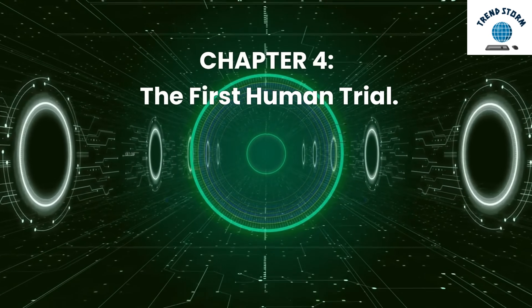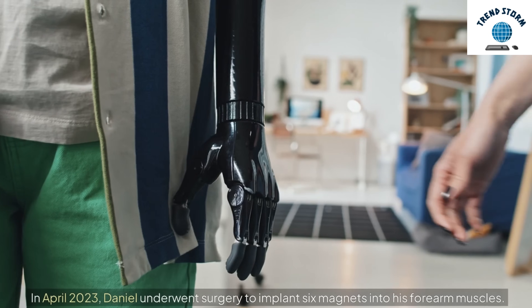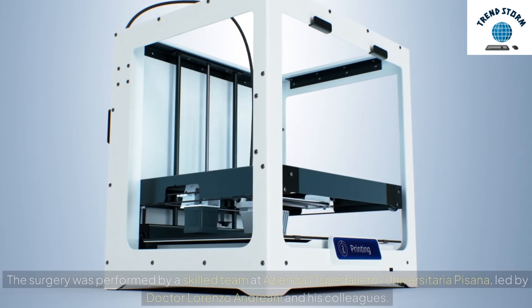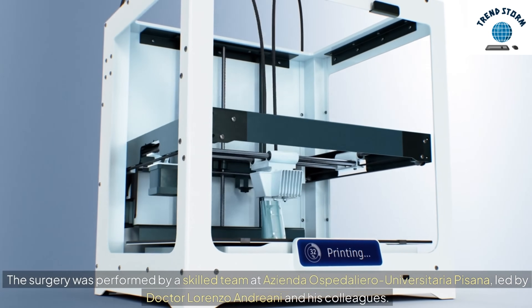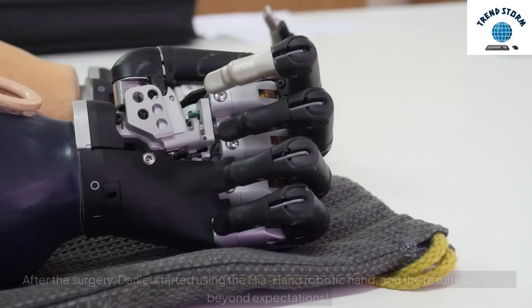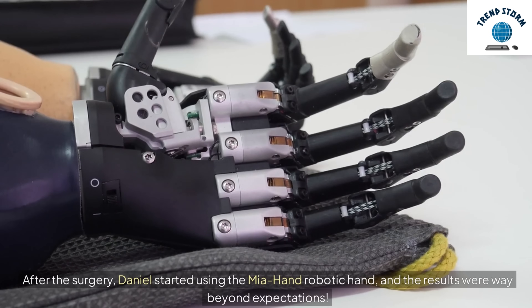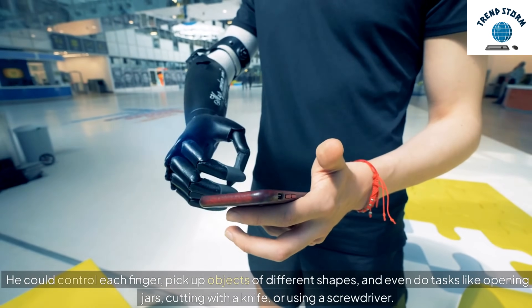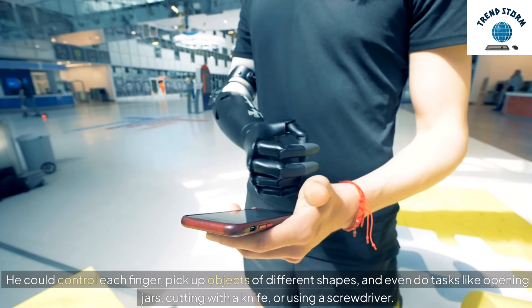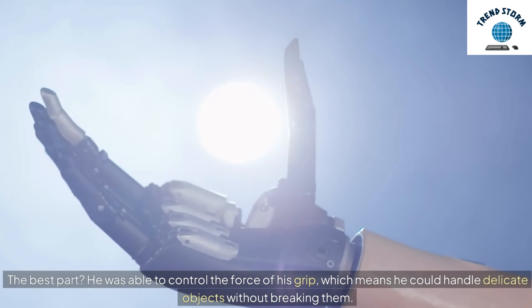Now let's meet Daniel, the first person to try this amazing technology. In April 2023, Daniel underwent surgery to implant six magnets into his forearm muscles. The surgery was performed by a skilled team at Azienda Ospedaliero Universitaria Pisana, led by Dr. Lorenzo Andriani and his colleagues. After the surgery, Daniel started using the Mia Hand robotic hand, and the results were way beyond expectations. He could control each finger, pick up objects of different shapes, and even do tasks like opening jars, cutting with a knife, or using a screwdriver. The best part? He was able to control the force of his grip, which means he could handle delicate objects without breaking them.